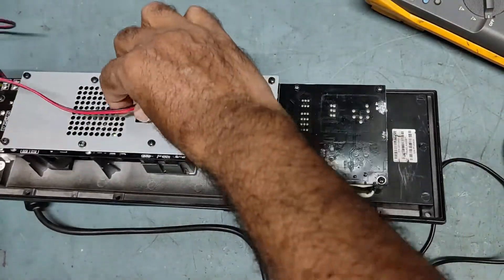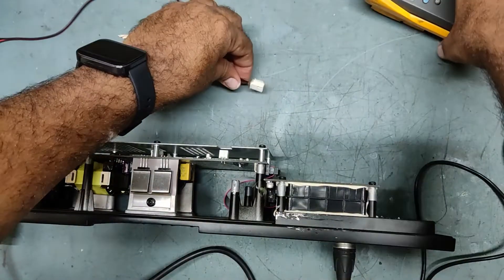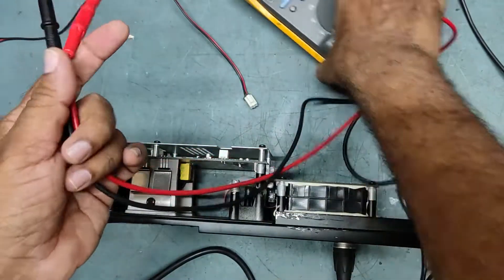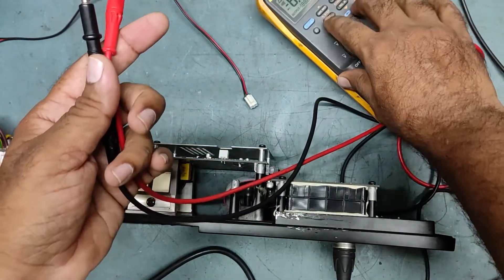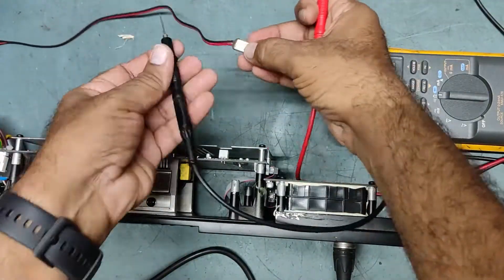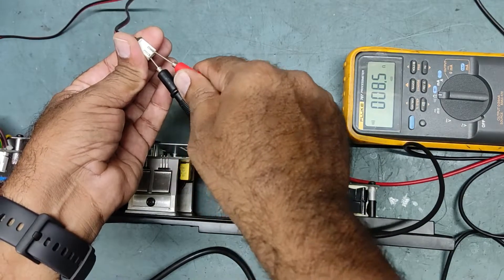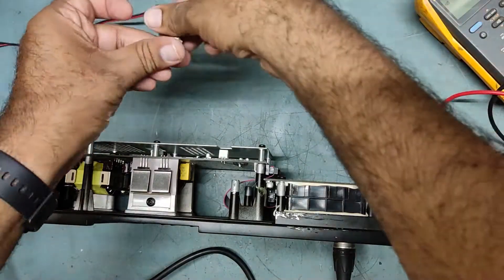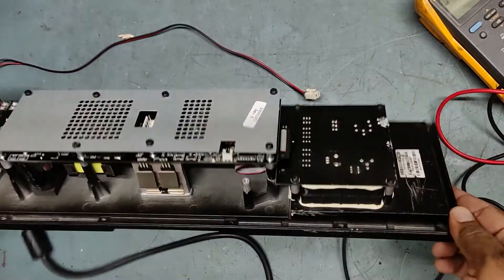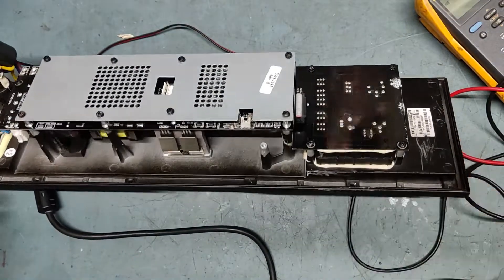My speaker is also good — I'll just show you. See, this is my speaker, 8 ohms — the speaker is good. So it means there is a problem with the audio. What we'll do is put it off first and take out the screws so we can check inside.